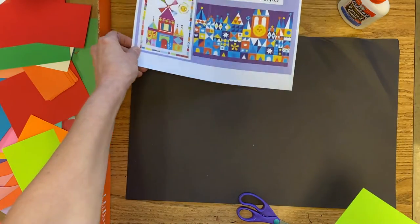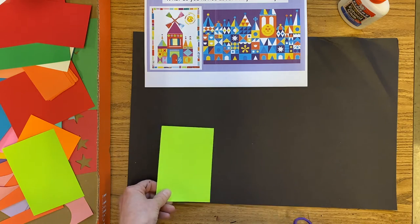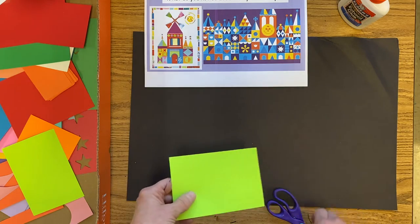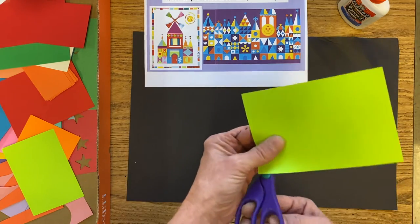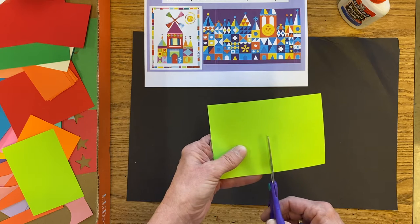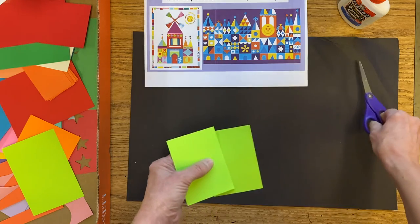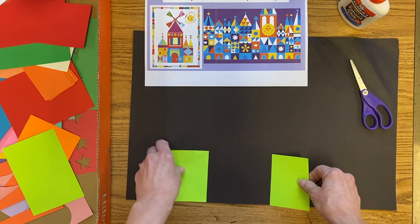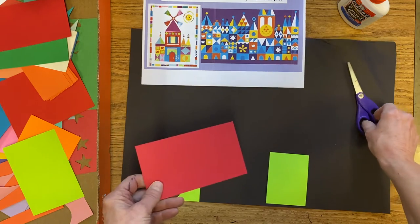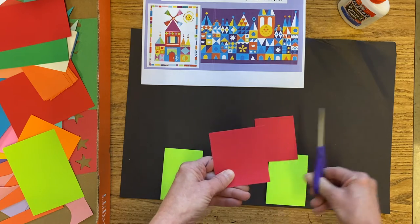Let's think about adding our basic castle shapes. I'm going to place this here — it could be part of the castle, or if I want it smaller to add more colors, I can cut it in half. We're not going to worry too much about perfectly straight lines; you're welcome to use a ruler if you want, but I'm just going to cut this in half. I'm not gluing anything down yet — just getting some pieces ready.